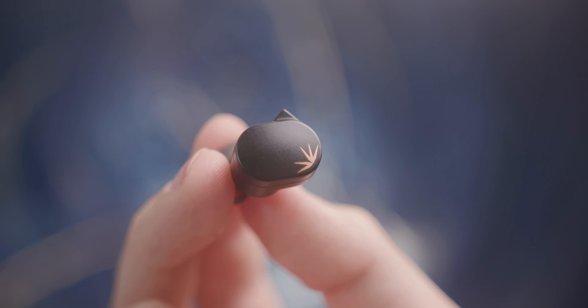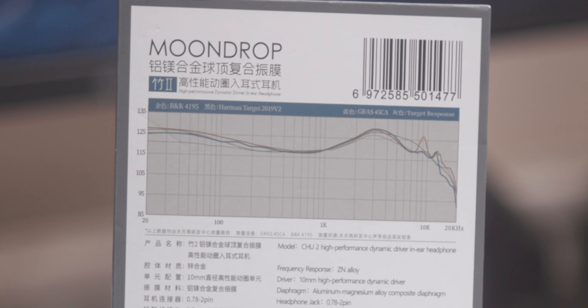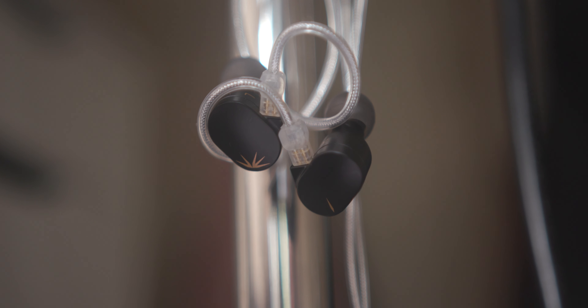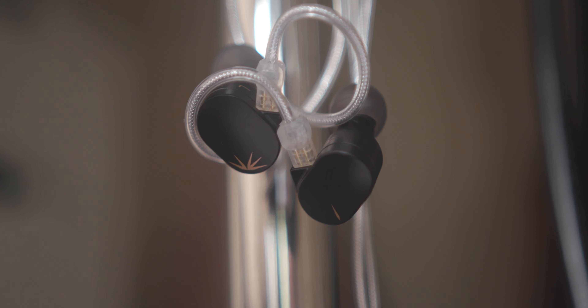Moving on to sound — these shouldn't sound as good as they do for £19. They sound as good as I would expect from something around £70, £80, maybe even £100. They have a fairly fun V-shaped sound with a very prominent bass and sub-bass shelf, meaning there's a lot of rumble — the kind of thing you'd expect a subwoofer to put out, right in your ear. It makes games, films, and hip-hop sound really impactful. There's still plenty of treble — it's not overbearing, not harsh, quite smooth. You get a lot of resolution: you can hear strings, fingers moving on the fretboard, slight details in voices and instruments. I just did not expect this for the money.